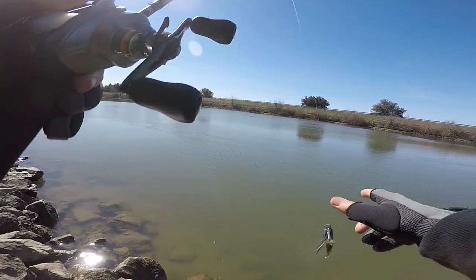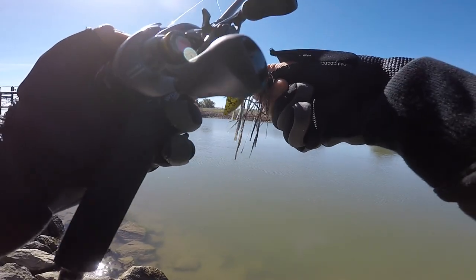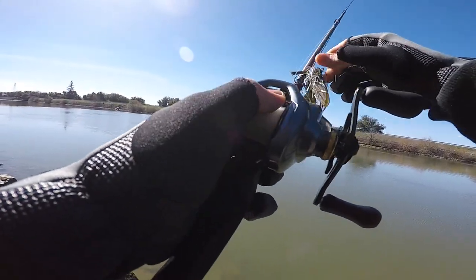We went to two spots, didn't catch anything, just bites here and there. But I say give it another month or so — the striper should start showing up in the system some more, but the weather is starting to warm up too. But other than that, enjoy the video guys.